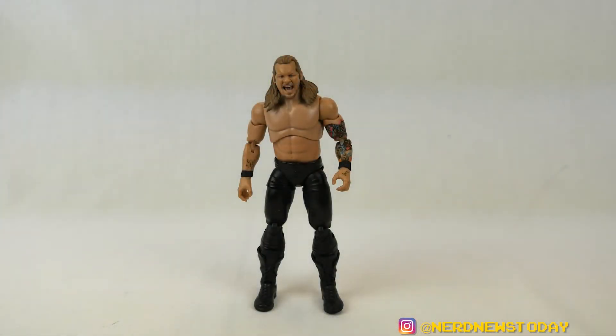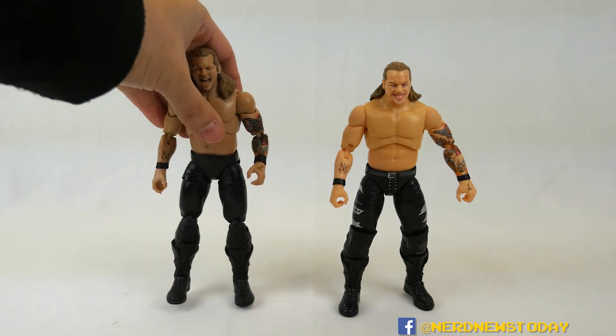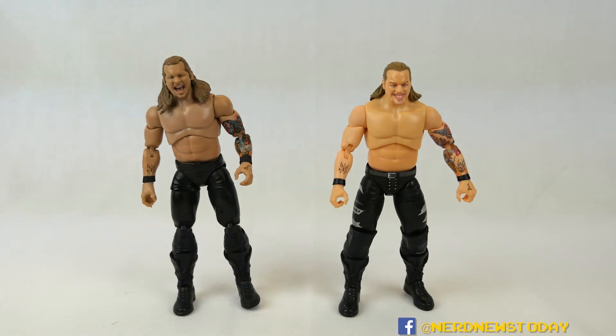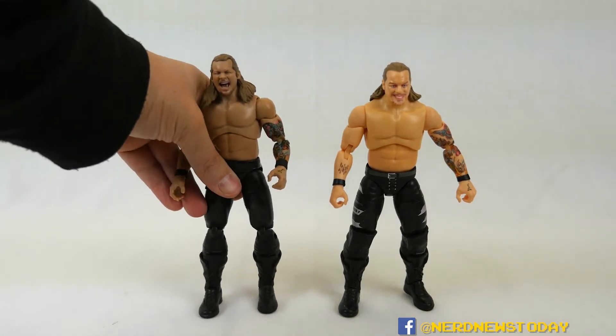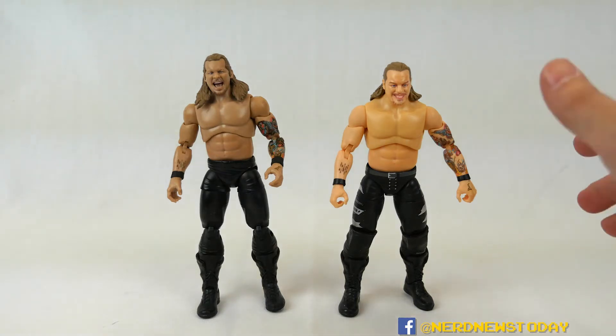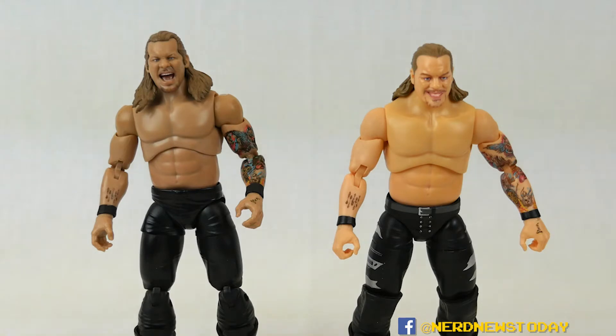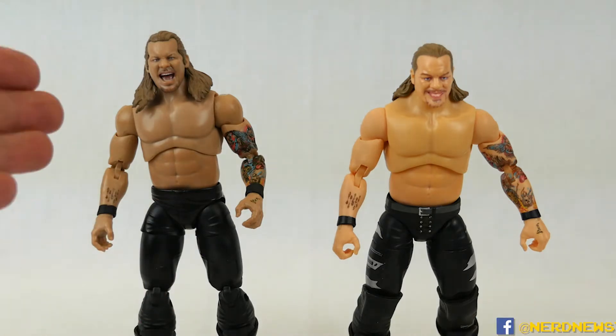Here's our Chris Jericho out of the box. Before getting too deep into the review, I want to compare him to the first AEW figure I ever got — the Little Bit of the Bubbly Chris Jericho. There are some pretty obvious differences right away. The older Bubbly Jericho on the right is so much brighter than this new one on the left. AEW has been making running changes to address this; those first-wave figures all had the same overly bright, somewhat gross skin tone. Seeing it compared to this one, I definitely prefer this much more subtle, realistic version.